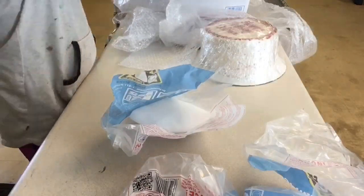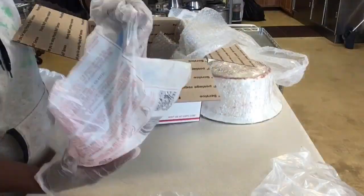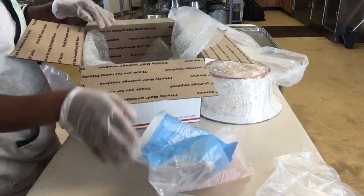Add the biggest slab to the base of the box, then cover it up with bubble wrap to make sure your box doesn't get wet.